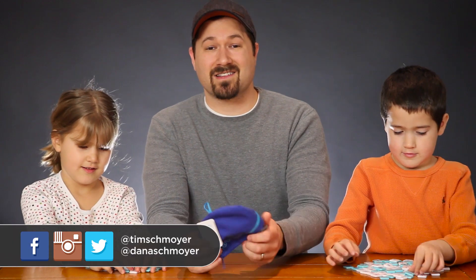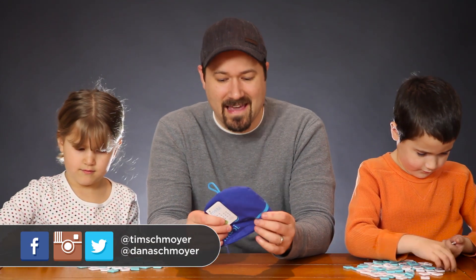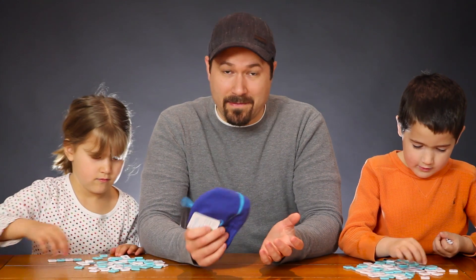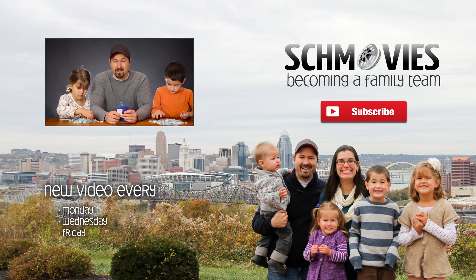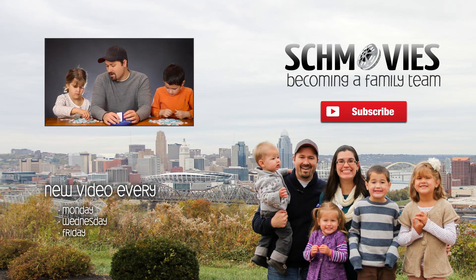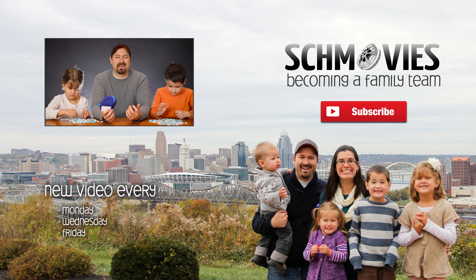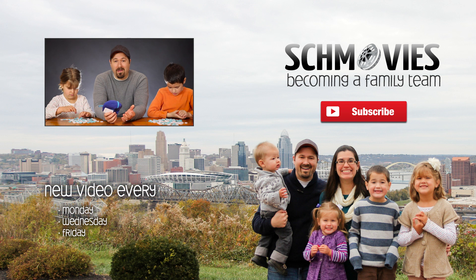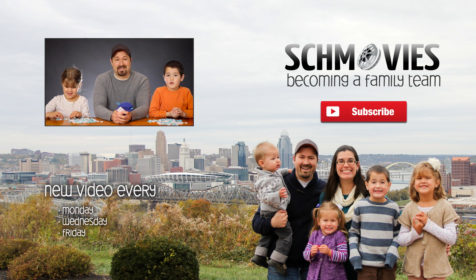If you do that, make sure you tag us on Instagram, Facebook, or Twitter with a picture — we'd love to see you guys using this as well. If this is your first time on our channel, we'd love to have you subscribe. We do family videos every Wednesday and Friday, all about becoming a family team and how we work together better together than apart. We believe we're put together for a purpose and we're trying to figure out how to work together well, so subscribe for those weekly videos and we'll see you again soon.